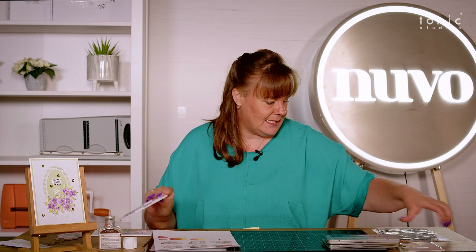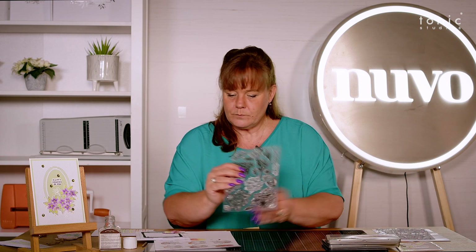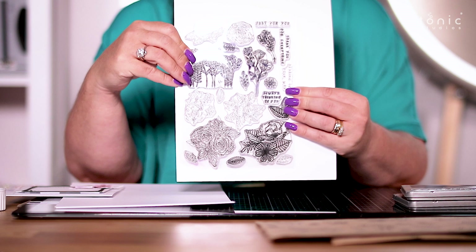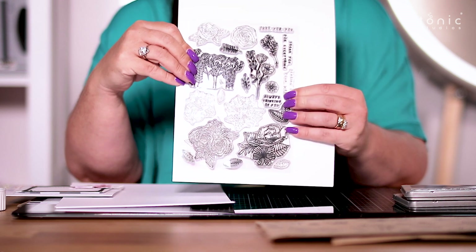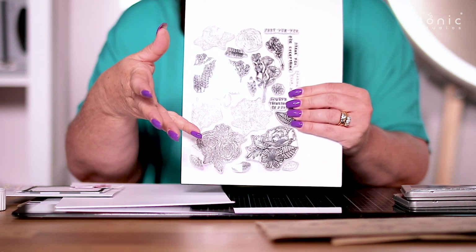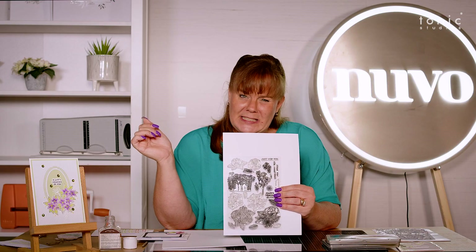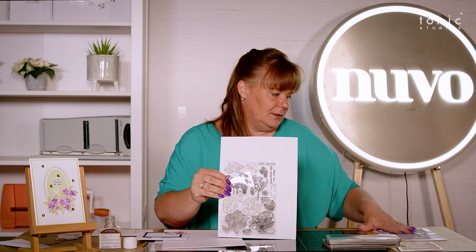So let me bring you the new stamps in. Let me put it on something white so that you can see it. Look — you've got all those beautiful stamps in that collection: something that's landscape in there, your florals in there, but with all that detail. And you don't have to cut all that detail out.